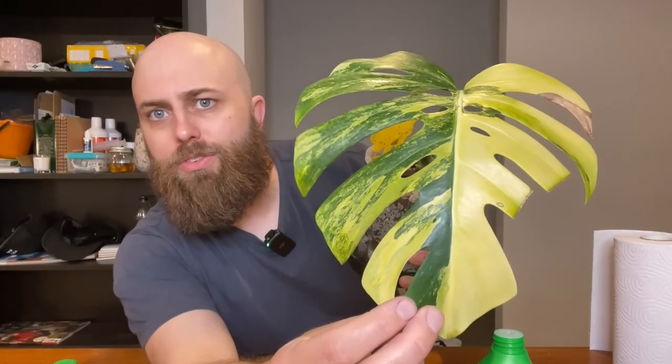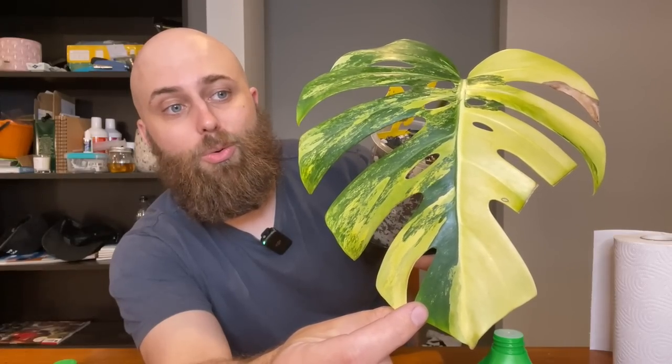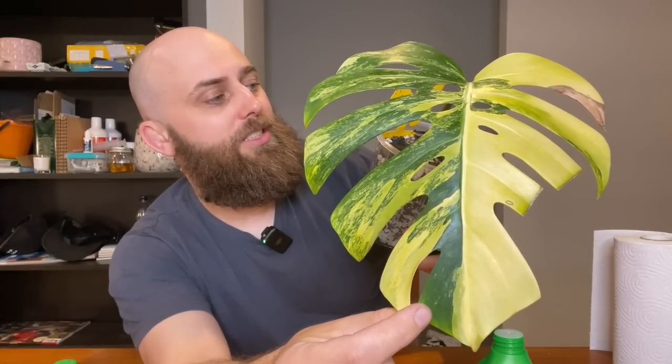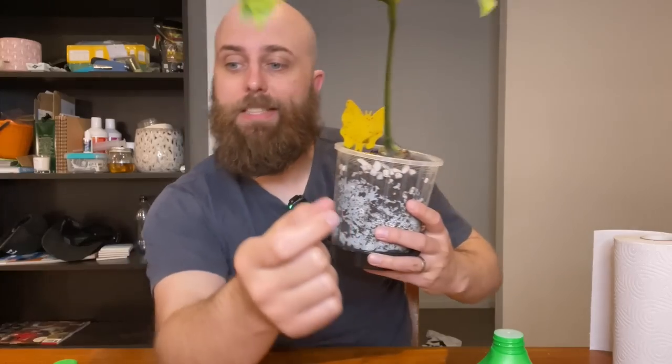I am really hoping this plant will take off at some point because the variegation on this thing was just stunning when I got it - I was so pumped. I think it's still one of my most favorite leaves in the collection, but to date after probably several months at least, it's done nothing. I'm putting it back in the collection.